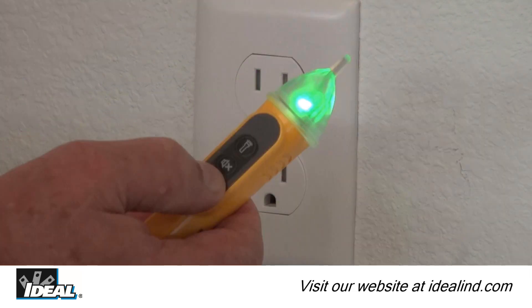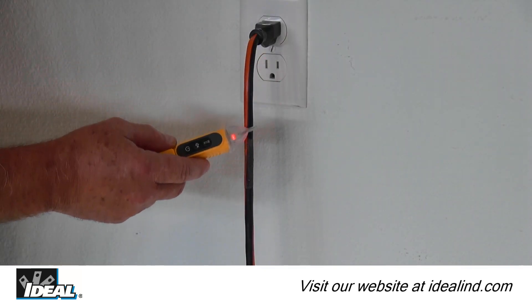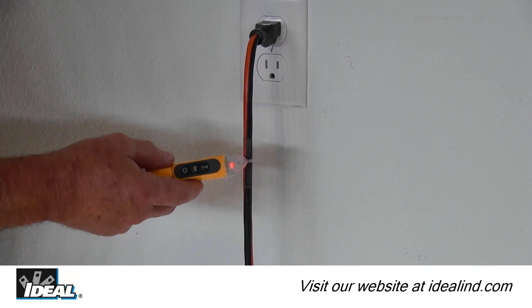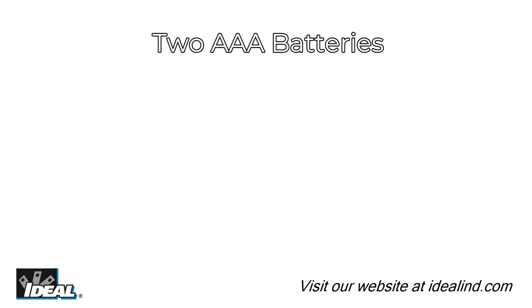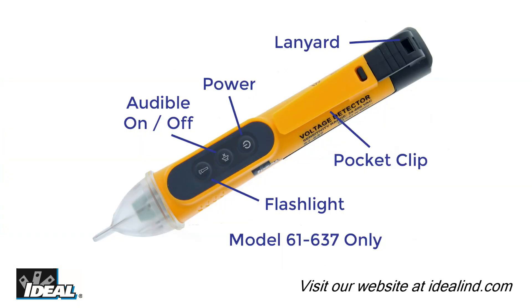The tip is illuminated by a solid green LED when powered on, and switches to a flashing red LED with an audible beep that increases in frequency as the detected voltage level increases. They are powered by two 1.5-volt AAA batteries and feature a lanyard tie-off point, pocket clip, auto power-off function, and low battery indication.